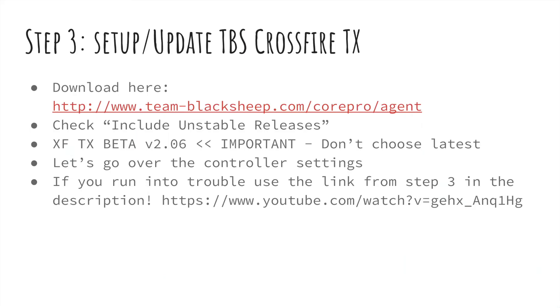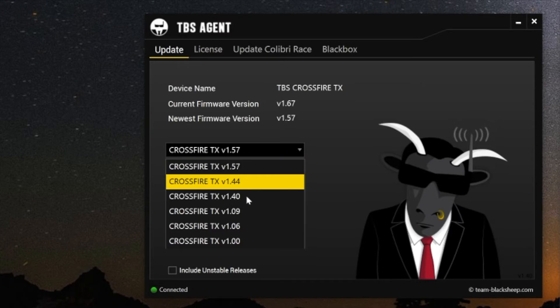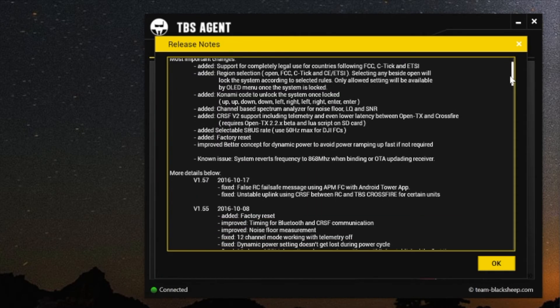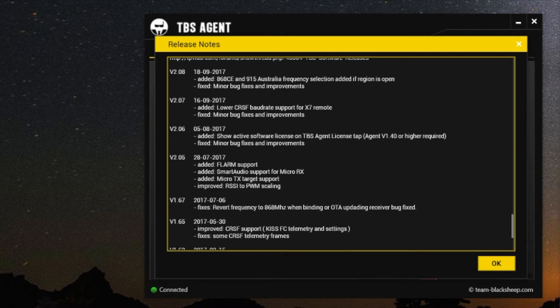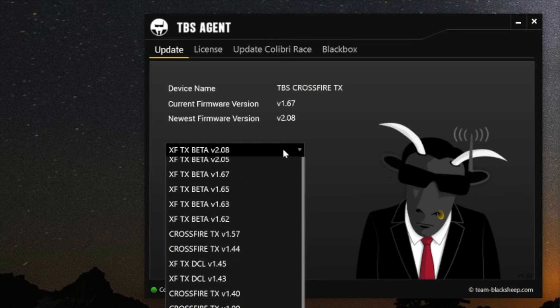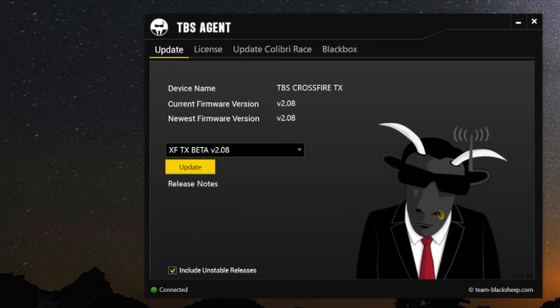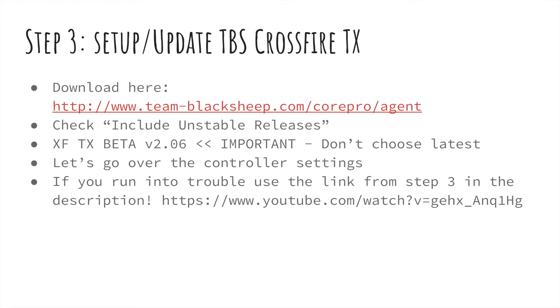Okay, your radio is all updated and you've got your Lua scripts set up. You've got your TBS Crossfire plugged into the back of your Taranis radio. Now you're going to need to update the software on it — the software version you use is very important. Go to the Team BlackSheep link in the description and download the CorePro agent. Plug the Crossfire into your computer, run the agent, and check 'include unstable releases'. Look for XFTX beta 2.06 — it's important you choose that one specifically, because as of recording, the latest version will not work. 2.06 is the only version that works.